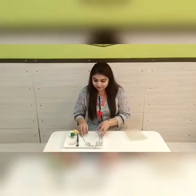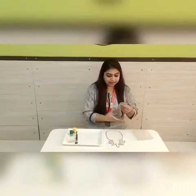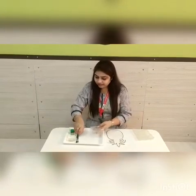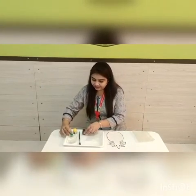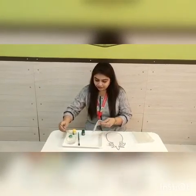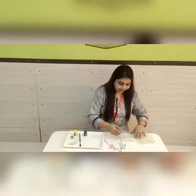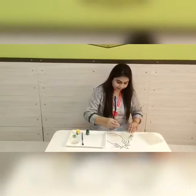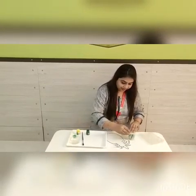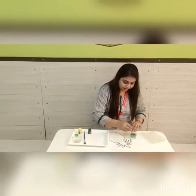First of all, take your pineapple cut out and take one small bubble wrap sheet. Let's apply green paint on this sheet like this. If required, take some water.